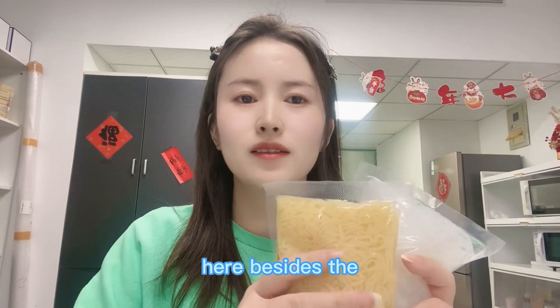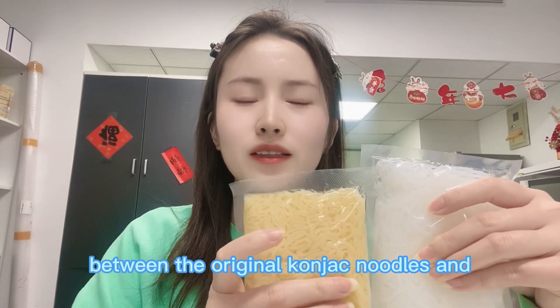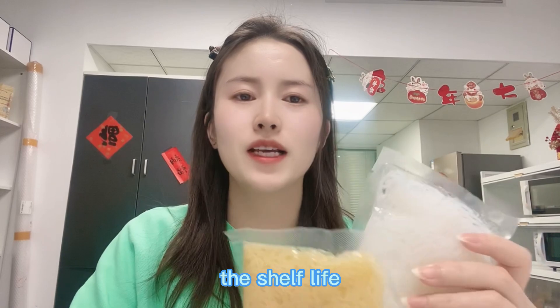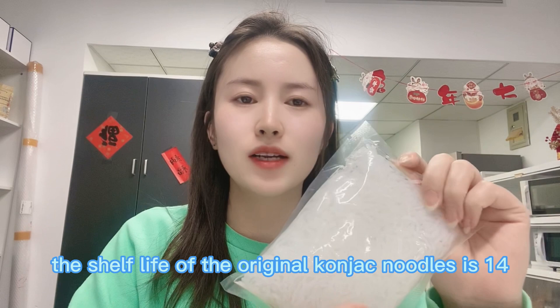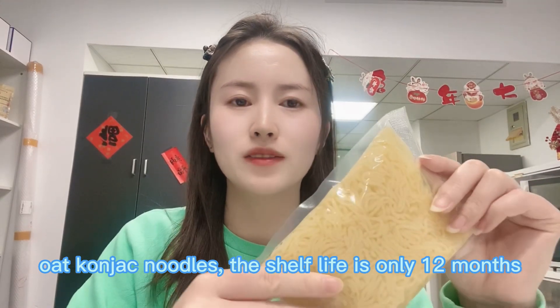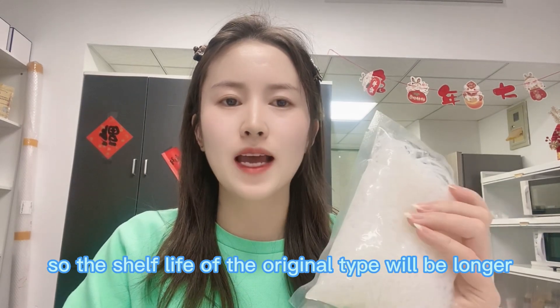Besides the texture difference between the original konjac noodles and the old konjac noodles, they also have other differences. The shelf life of the original konjac noodles is 14 months, but for the old konjac noodles the shelf life is only 12 months. So the original type has a longer shelf life.